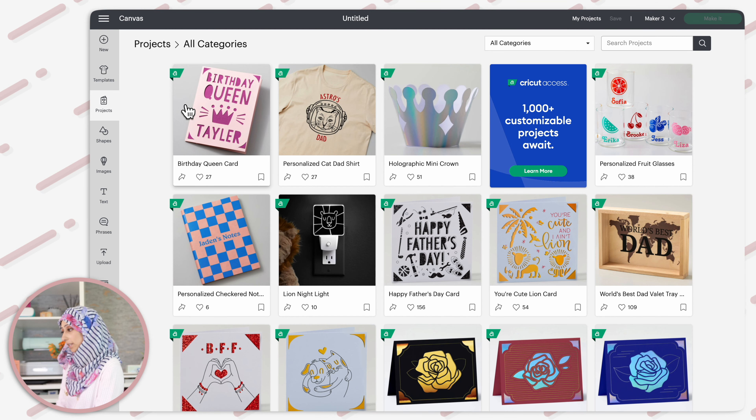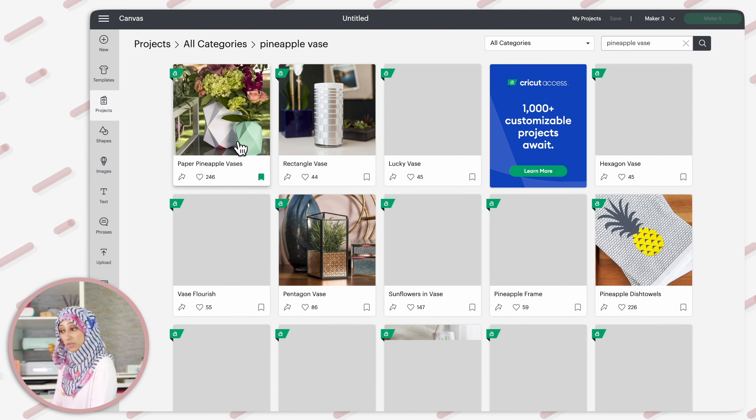Let's first find the project in Design Space. Under projects just search for pineapple vase and it's the very first result that pops up.